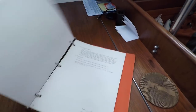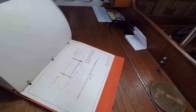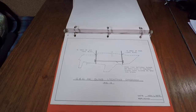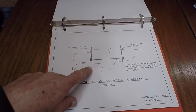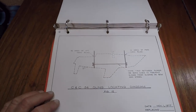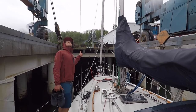Here's the manual — it's the original manual for this boat, and it's got a bunch of diagrams in the back. There's the sling location diagram, so I just used this to position my little red markers and the lift operator knows exactly where to put the slings.